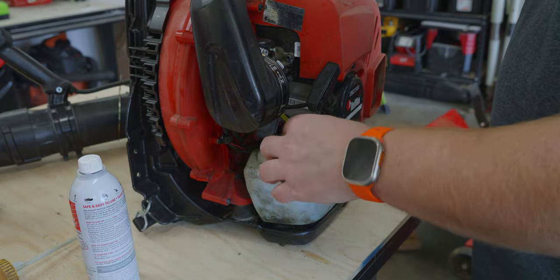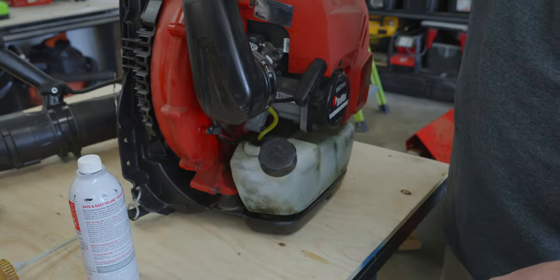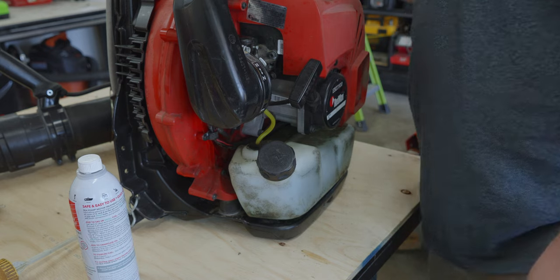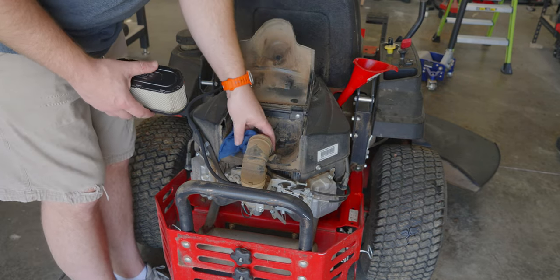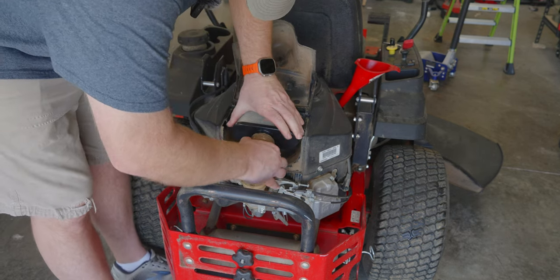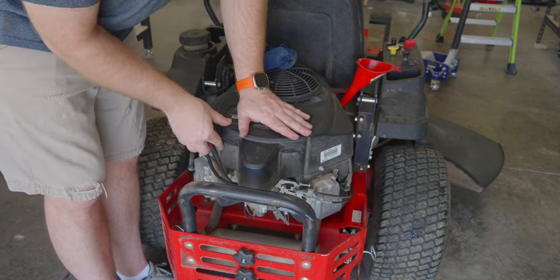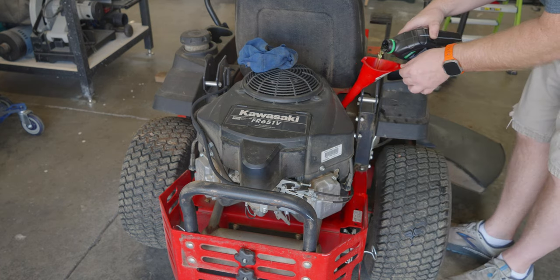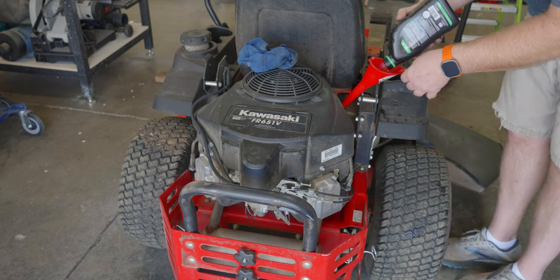Spark plug is in. Filter is clean. Gas is mixed. Seafoam is in. Give it a little shake, and the leaf blower is ready to be started up and used. On to the lawnmower.